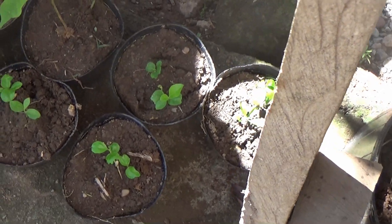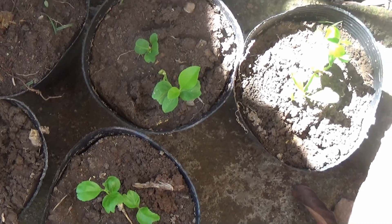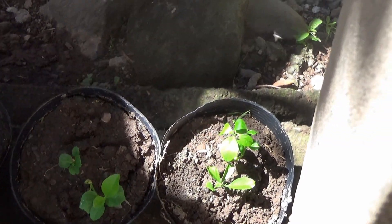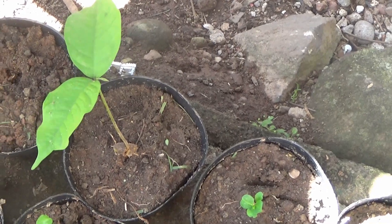And these little ones here, apparently those are real lemon. My wife has a green thumb and she's able to grow from seeds that we just collect.